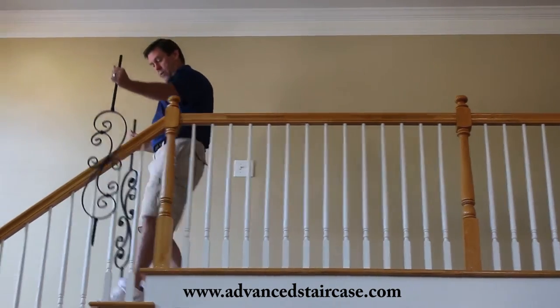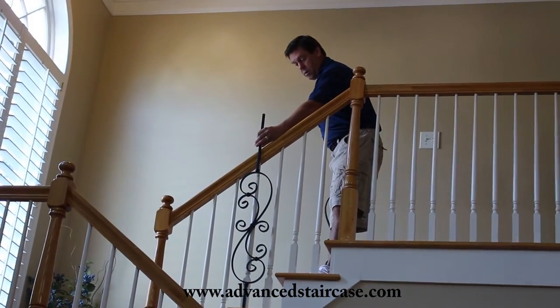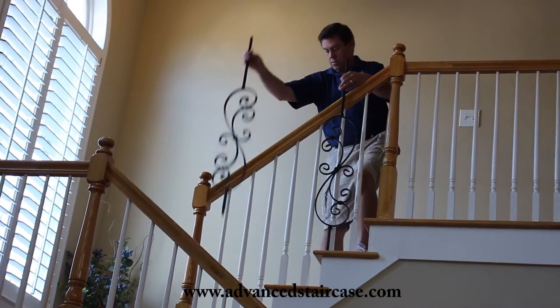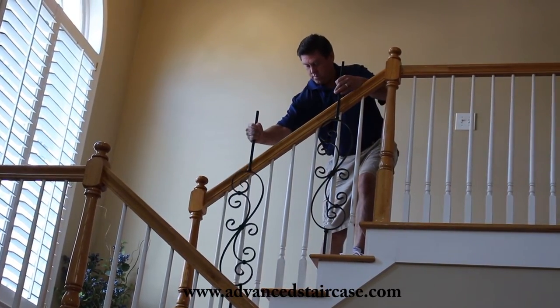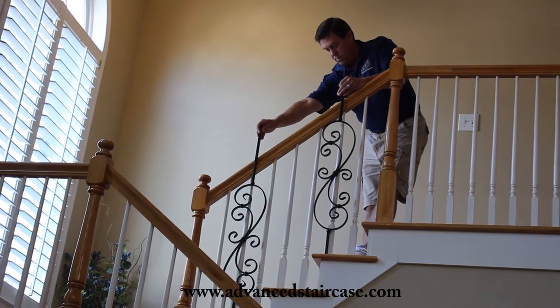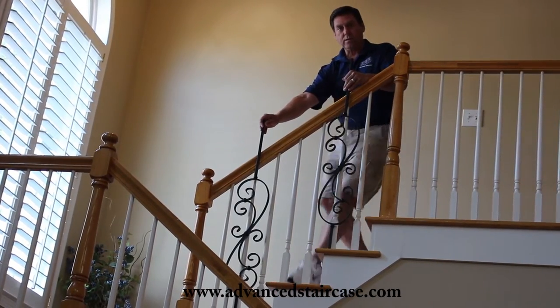After you get your balconies worked out, you can also go back to your stairs and see if you like them there. If you like just one, or if you like two pieces — hold them up and you'll get a really good idea of what it looks like in your own home.